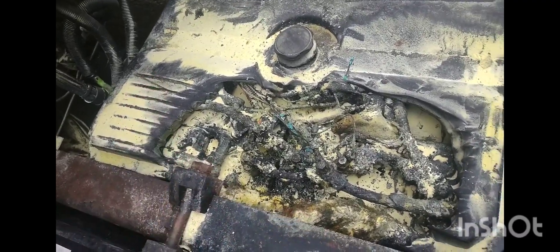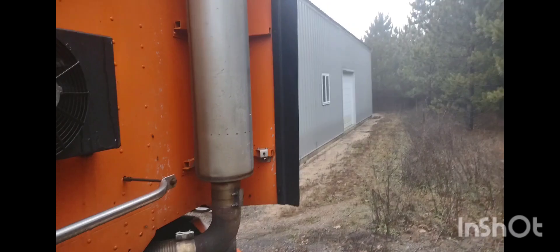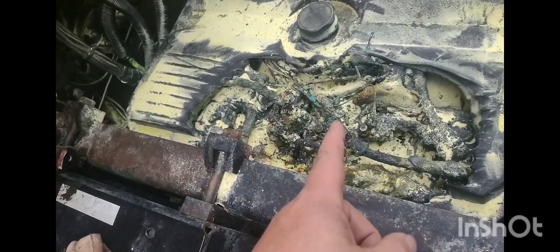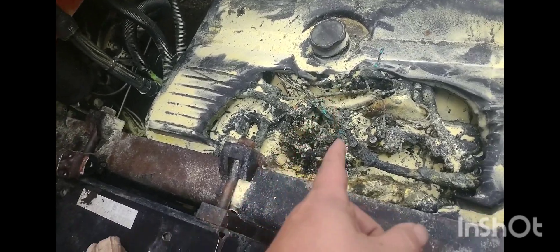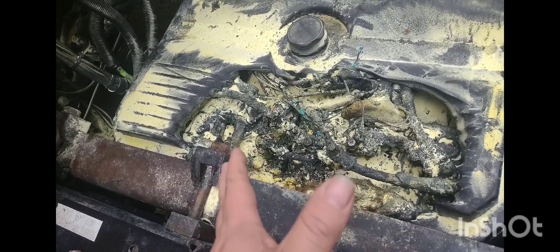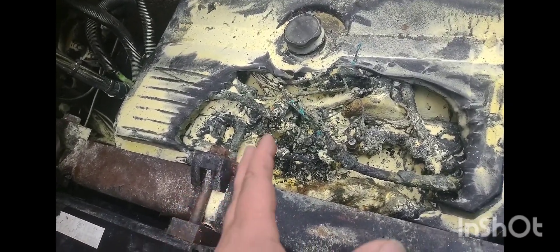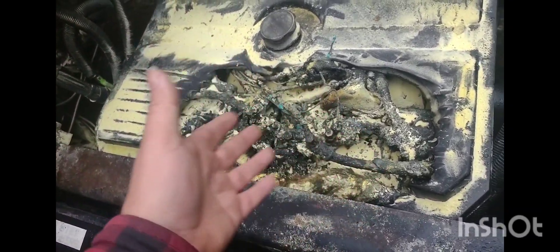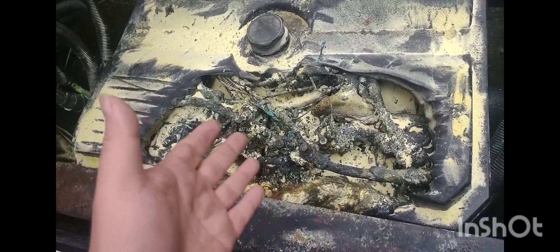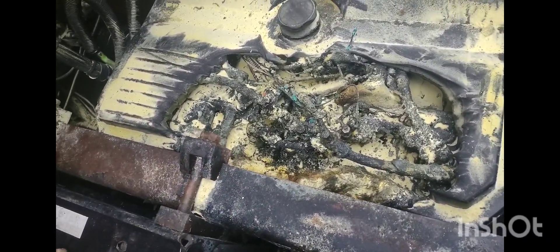Whatever happened, she burned pretty good. I'm very fortunate that I caught it when I did because I'm only about ten feet away from my building — could have been way worse. I go through my battery box a couple times a year, so this isn't something that was brewing in there. In fact, I think I just did a video not long ago about going through your battery box and checking all your connections, making sure there's no rubs and things that are loose. But you never know — these kinds of things can happen real quick.